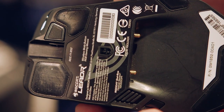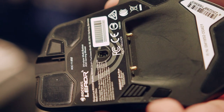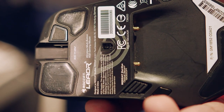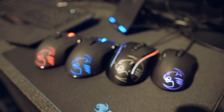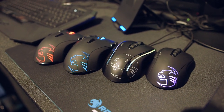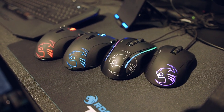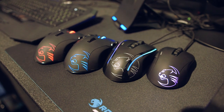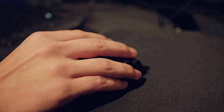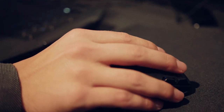Roccat is launching a new optical sensor called the Owl Eye, which is based on the Pixart 3360 series. It's a fantastic sensor and Roccat's own iteration is the 3361, which has been tuned for optimal performance between 500 and 3000 DPI — where Roccat claims 90% of gamers spend their time. The sensor will be available on the Kone EMP, the Kone Pure, and the new Wireless Leader, which supposedly has one-to-one accuracy between mouse motion and cursor movement on screen.